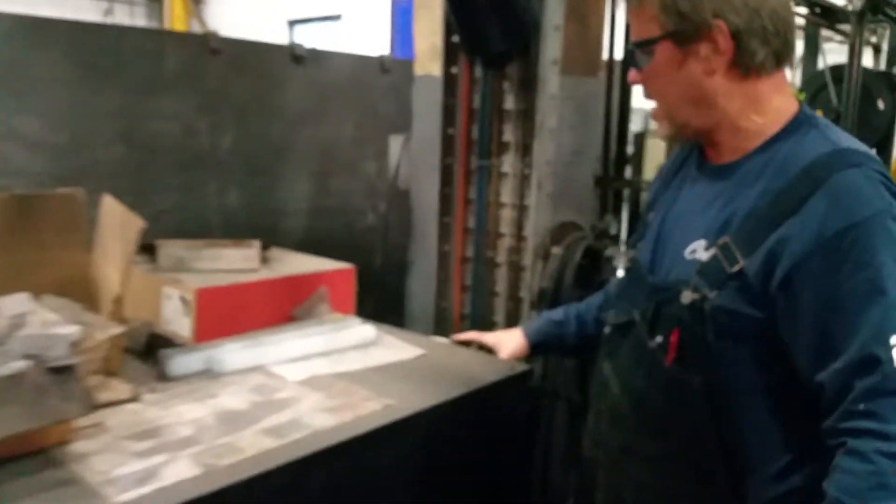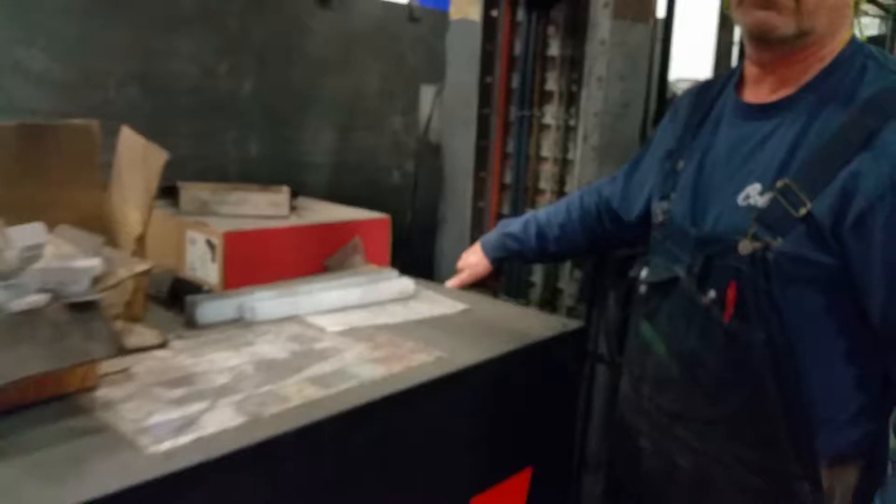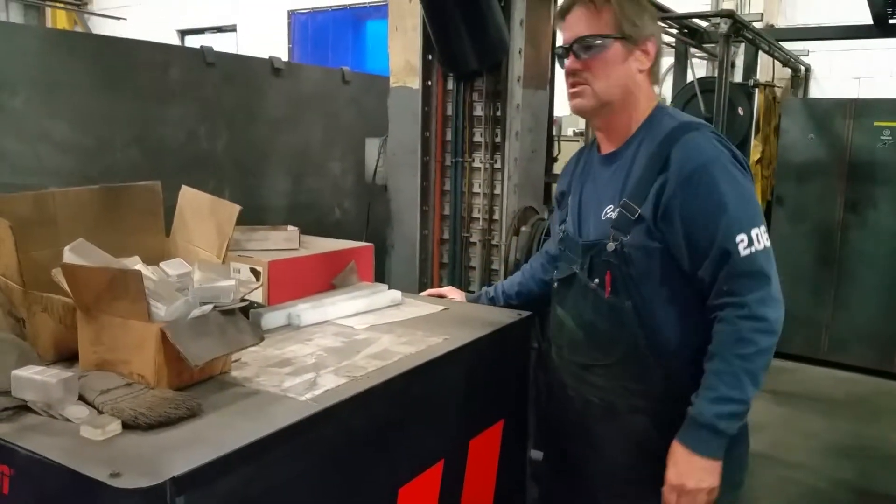This is the power unit and the coolant tank for the Hypertherm plasma pad. It's got Hypertherm coolant — we'll buy it in the gallon jugs.